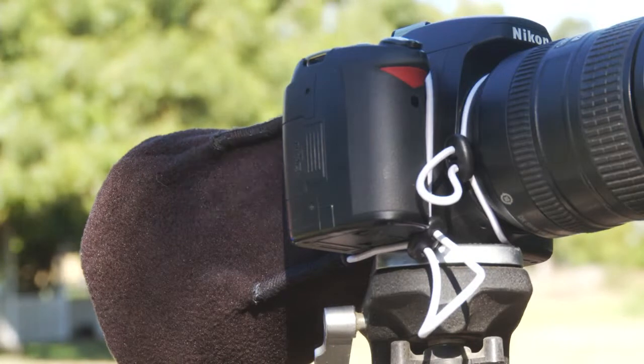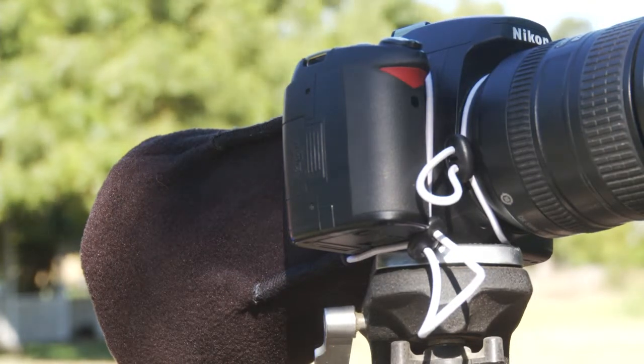Attach the Sock Loop to your camera according to its model-specific instructions. Here I have a DSLR which attaches with elastic cords and slip ties.